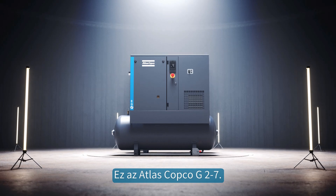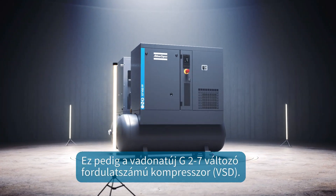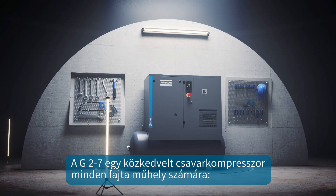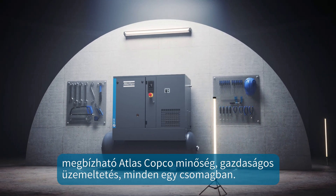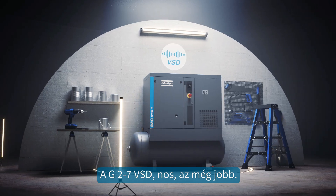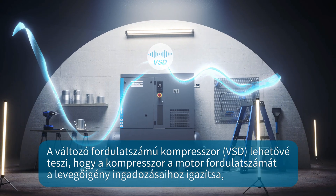This is the Atlas Copco G2-7, and this is the all-new G2-7 VSD. The G2-7 is the preferred workshop screw compressor, offering the Atlas Copco quality you trust in an economical all-in-one package. The G2-7 VSD is even better — VSD allows your compressor to match its motor speed to the fluctuations in your air demand.